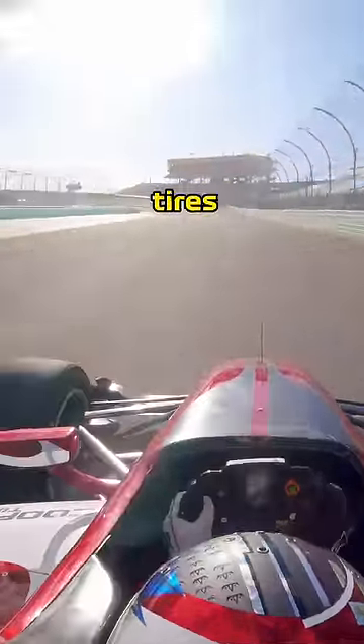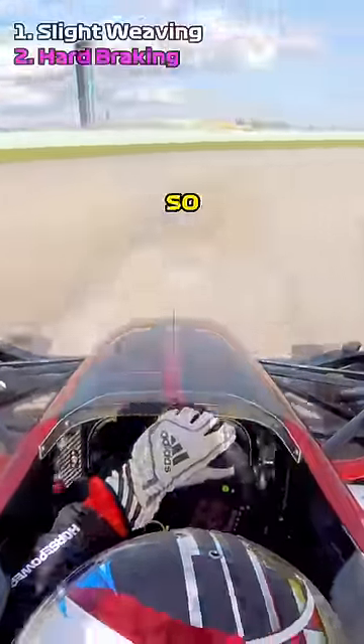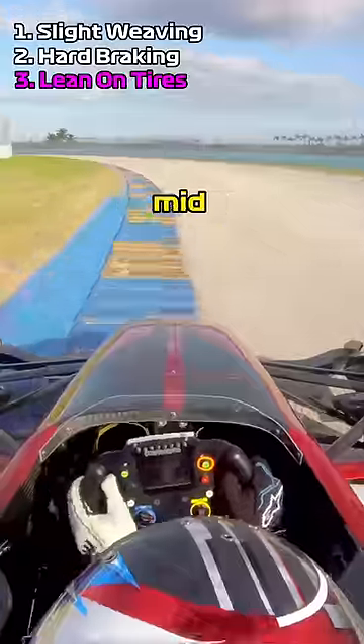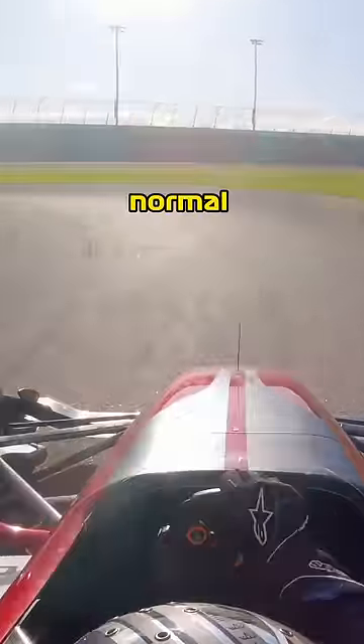The out-lap is now finished, but the tires are still not fully up to temperature, so we'll need another lap, which is known as the prep lap. There's some temperature in the tires now, so I can start pushing a little around mid-corner. And we have more brake temperature now, so I can afford to brake near the normal brake point.